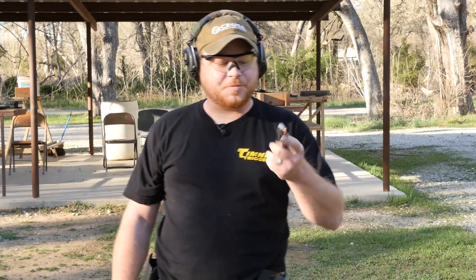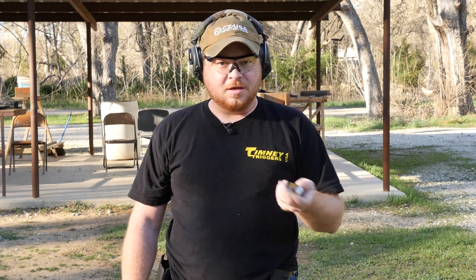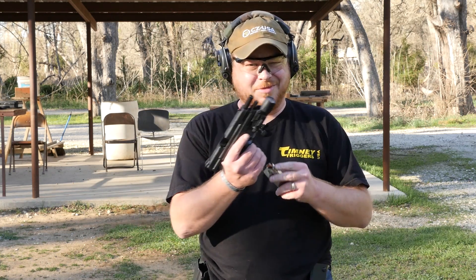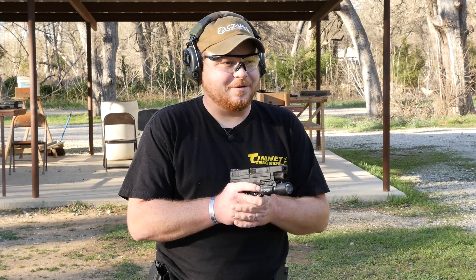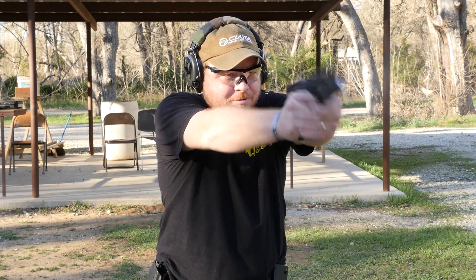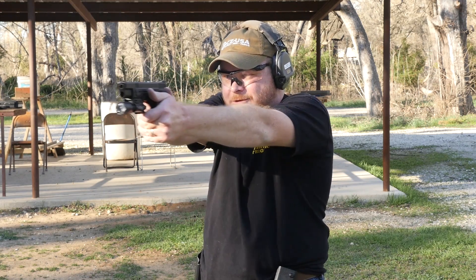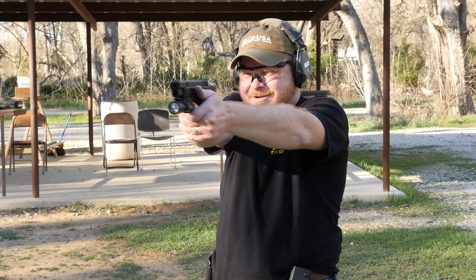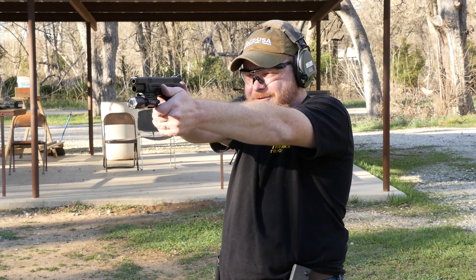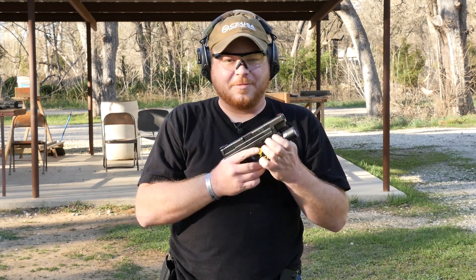Not bad. I've loaded up some pretty hot 9mm +P ammo — a 124 grain bonded bullet moving about 1,300 feet per second. I think this is Atomic ammo. Let's see how it performs in the XD9 Mod 2 Tactical. That's so snappy — feels like shooting a .45. It seems to work. Not a bad little gun.